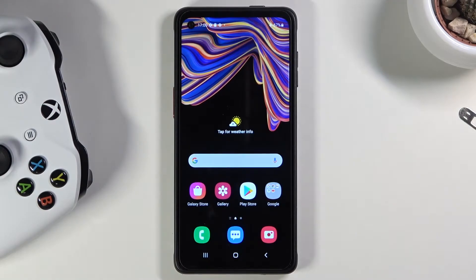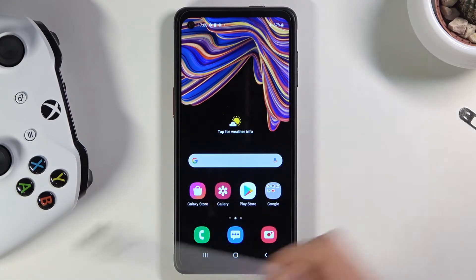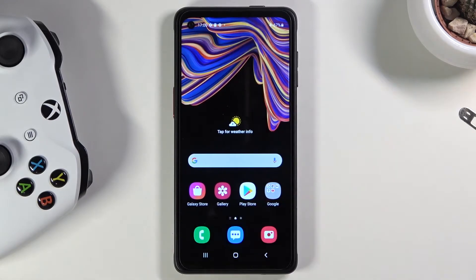Welcome from a Samsung Galaxy Xcover Pro. Today I will show you how to wipe the cache partition on this device. For this process we will need a cable that you can plug into your computer, and you also need a computer — that can be a Mac or a Windows computer, it doesn't really matter.